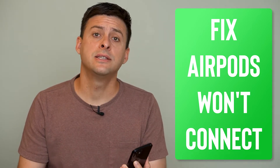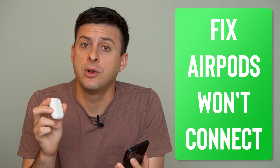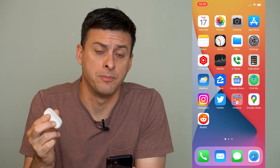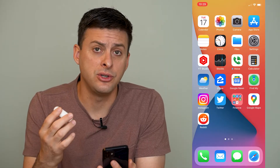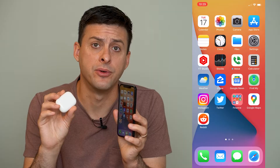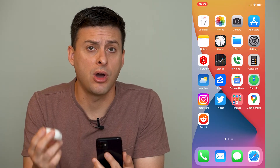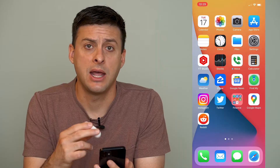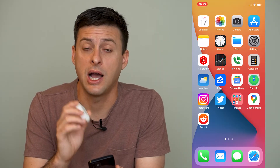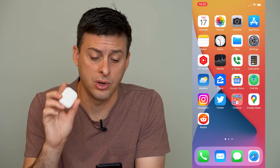Hey guys, Trevor here and in this video I'm going to walk you through what to do if your AirPods won't connect to your iPhone. It's pretty quick and easy so let's jump right in. There are a few different things that you can do to get your AirPods connected — sometimes one of these steps doesn't work or an automatic connect doesn't work, and we can walk through several different ways to make sure that your iPhone, or Android, connects to your AirPods.